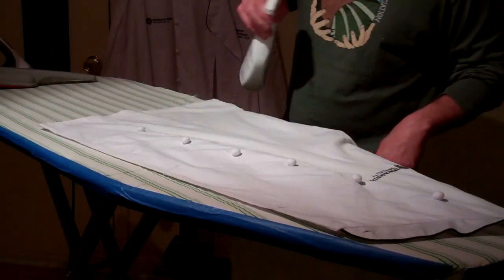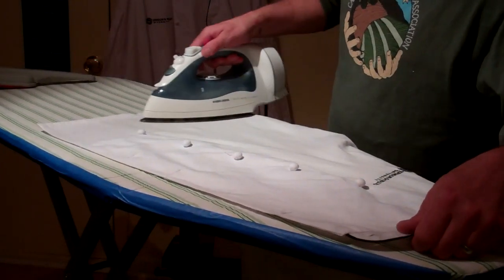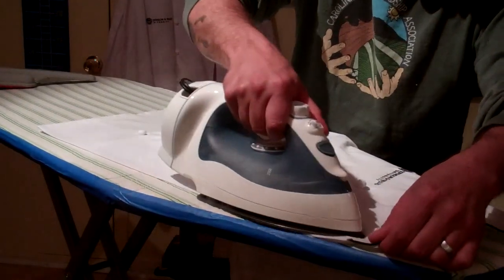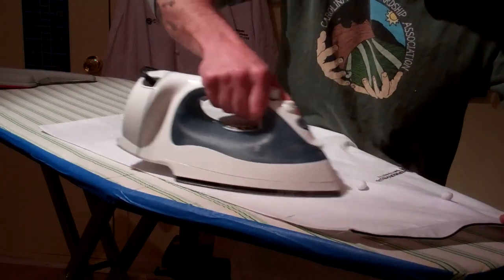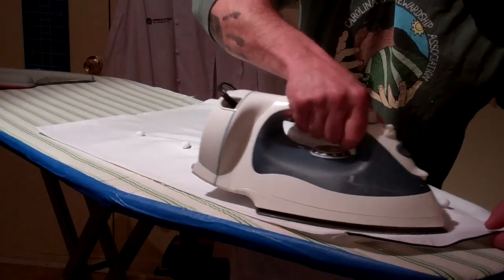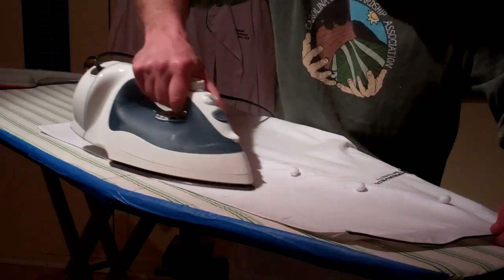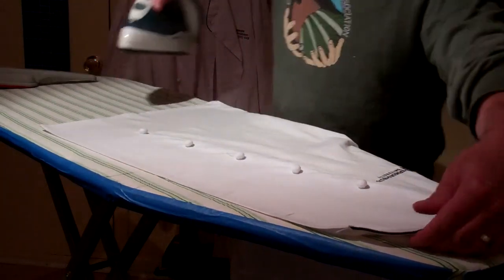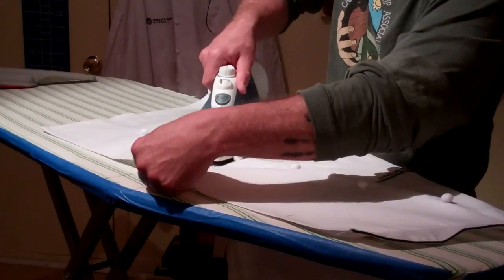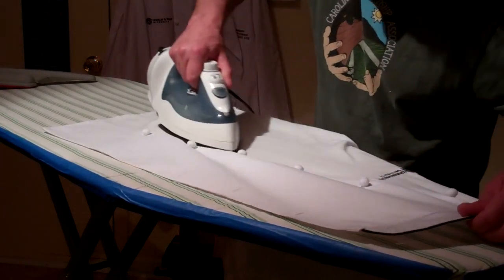I mist it with a little water and come in. Because they are very bright white, you really have to pay attention to all the details so you don't get any creases. At any joint or connection where material is connecting, you really want to make sure you're getting a good iron and a good crease. In between the buttons, if you pull it a little bit, it helps give you an edge so you can get in between the buttons a little easier.